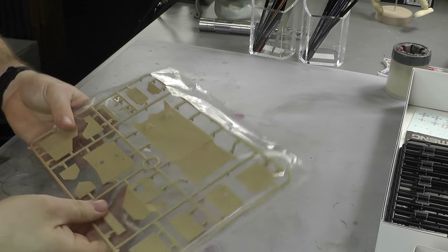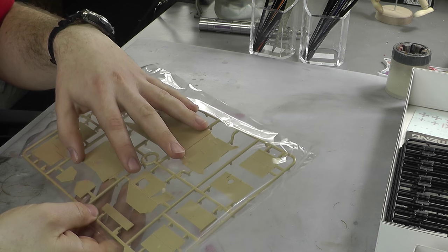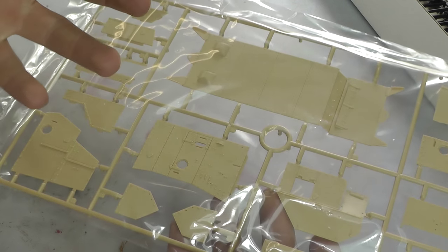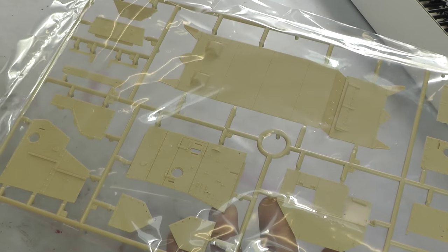I'm just going to leave this one in its packet, but basically it's the same sort of detail — these are all just lots of bits of armour plating that you glue together to make the shape.